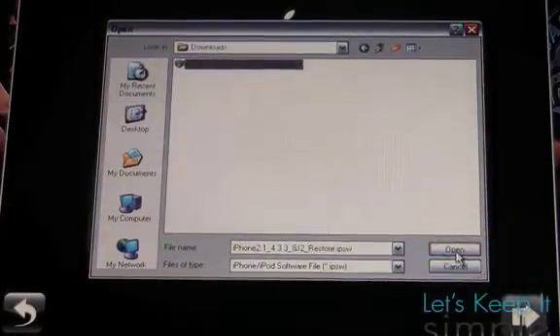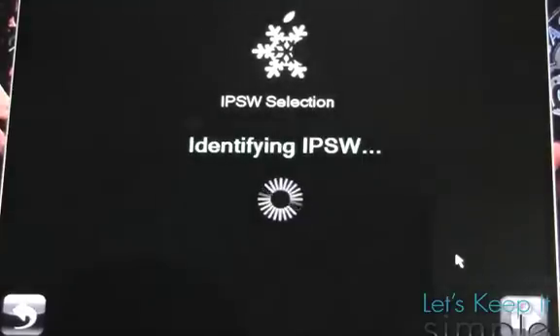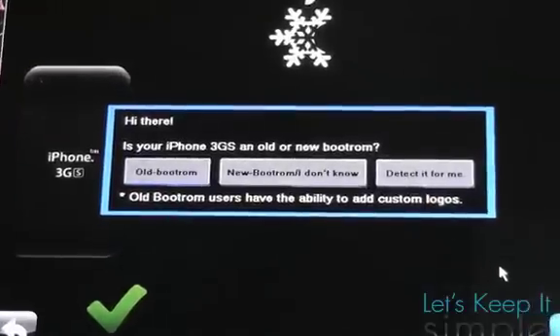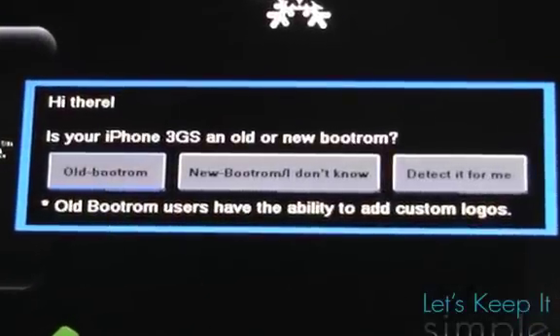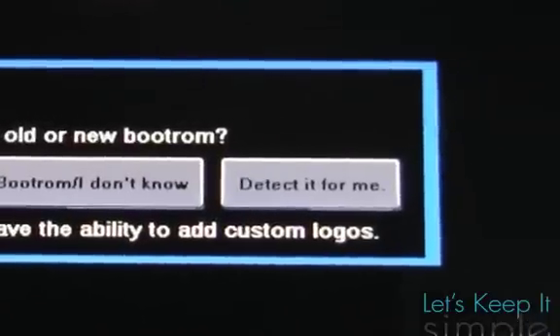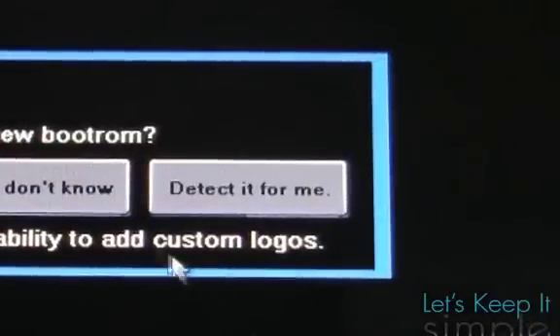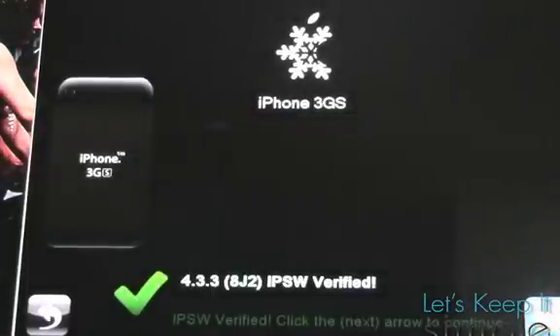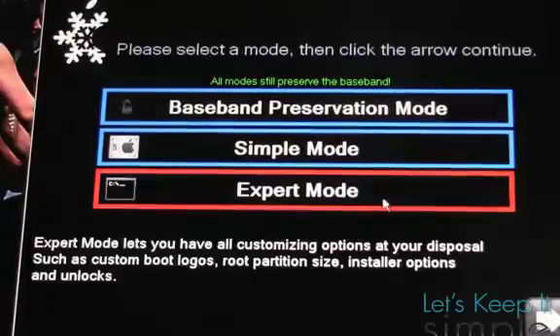I'll choose browse for IPSW and select an iPhone 3GS on iOS 4.3.3. Once that is done, it'll identify your IPSW, and if you have an iPhone 3GS it'll ask you for a newer boot ROM. I do, so I'll click yes. But if you don't know, you can click the button on the right that says detect it for me. It'll say it's verified, then click next, and since we need to hacktivate our devices, press expert mode.